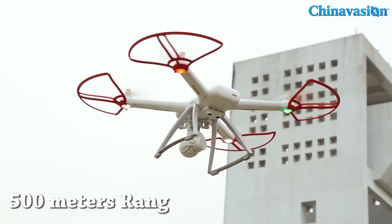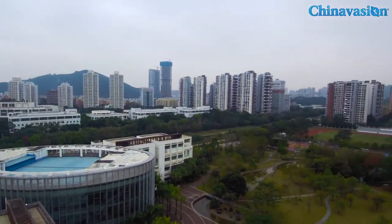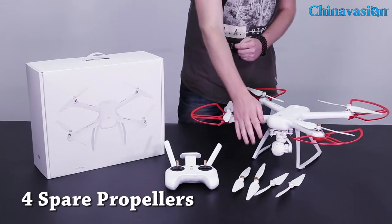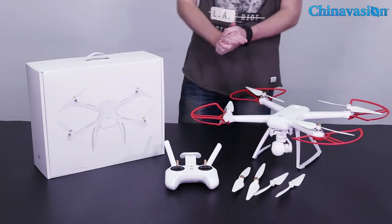The drone comes with a total of eight propellers. So we have four spare propellers — in total, four propellers have been equipped with a golden tip and four with a silver tip, so it's up to you which color you like to use.